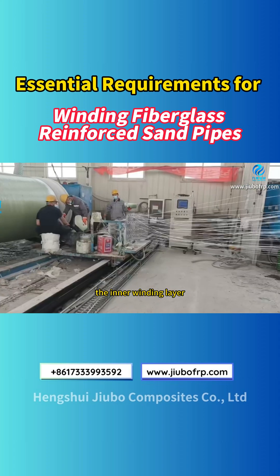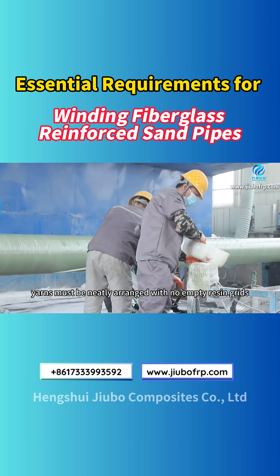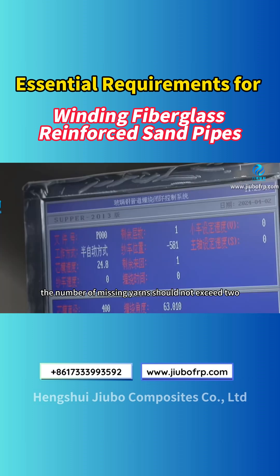Step 1: The inner winding layer. The fiber yarns must be neatly arranged with no empty resin grids. Additionally, the number of missing yarns should not exceed 2.